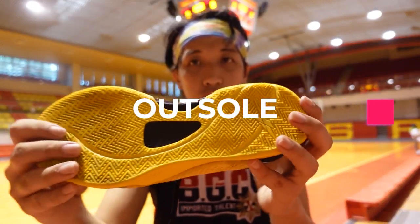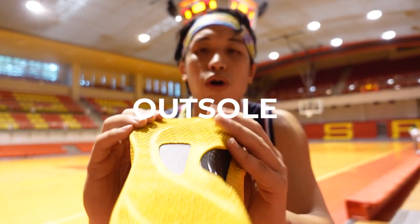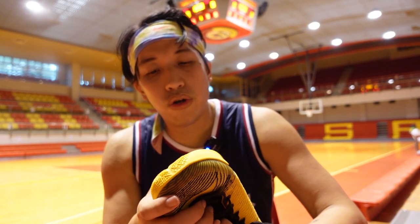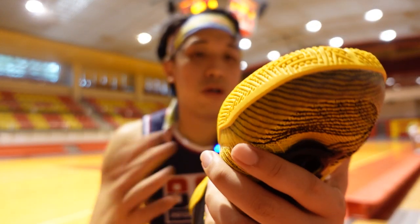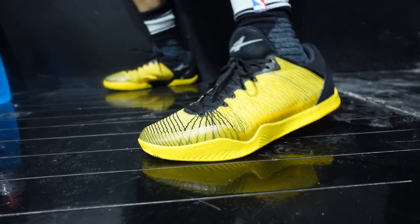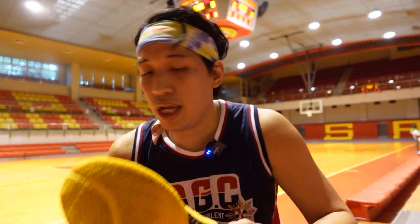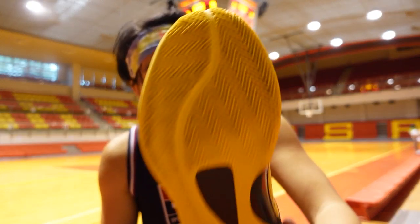As for the outsole, it has a herringbone pattern with a cut for more movement. The traction is excellent — the pattern is pliable. I wouldn't recommend outdoor use because of small nubs between the herringbone pattern that might rip off on outdoor courts. But on indoor courts, no need to wipe even on a dusty court — I was reviewing two sneakers today and this one I barely needed to wipe, while the other I had to wipe often. The traction is very dependable.